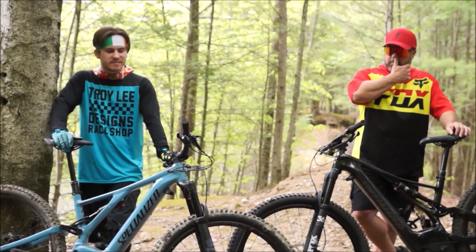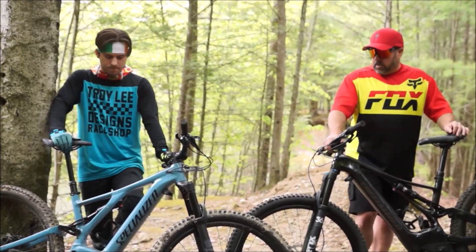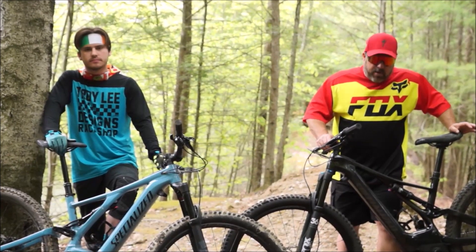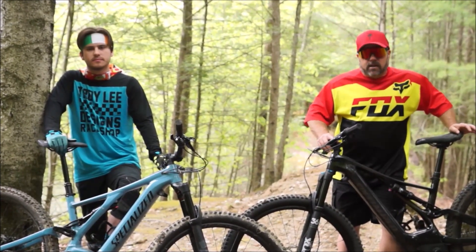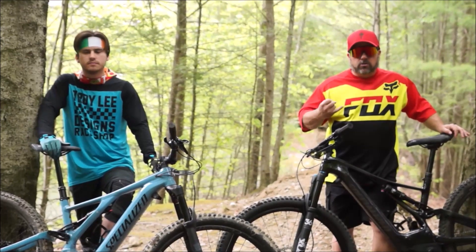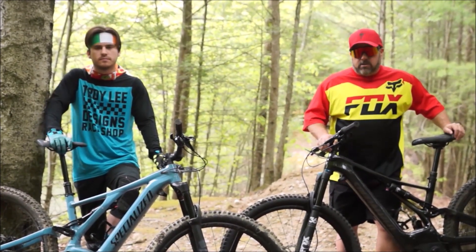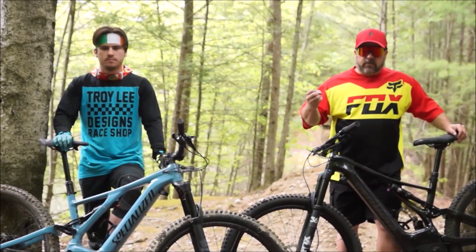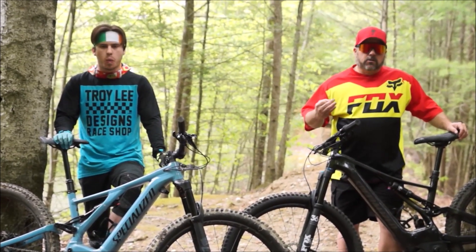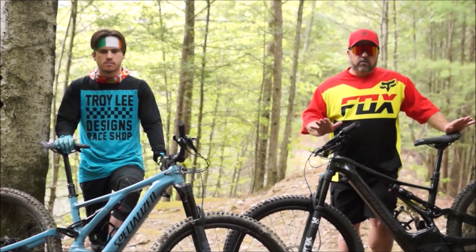Both of us honestly think the Comp is the better choice. These are great bikes and any issues with the drivetrain aren't really Specialized's fault since that's third-party. What Specialized does is replace bent, broken, or destroyed components under their warranty — and that's a big reason we bought from a local bike shop. The service, warranty, and the fact that this technology is still evolving made it a compelling purchase.